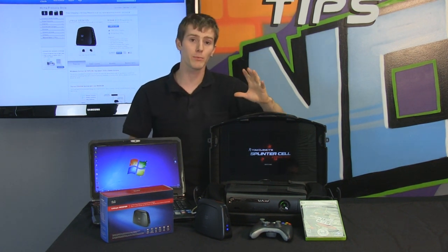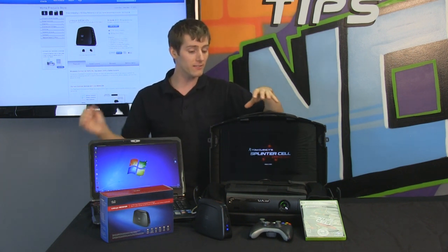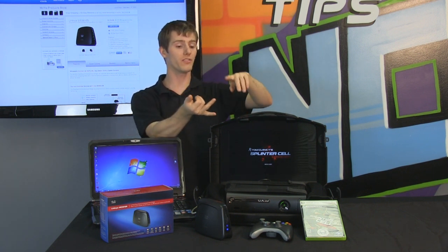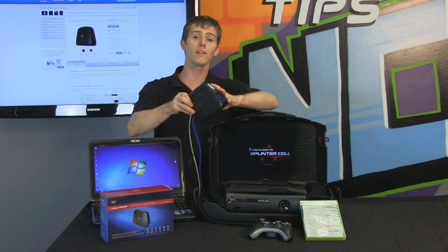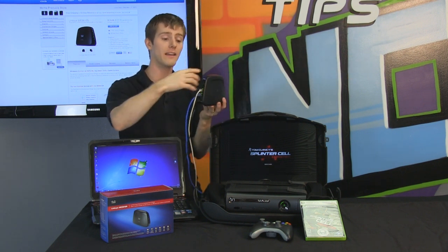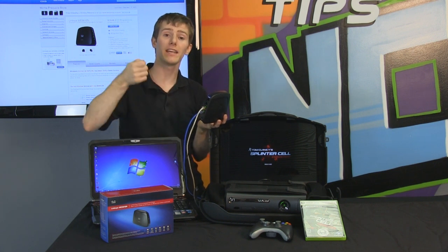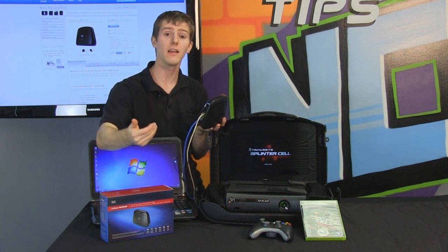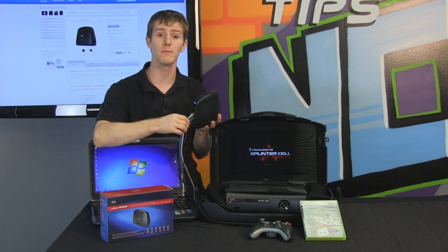The reason they call it an entertainment bridge is because Cisco and Linksys imagine you using this as the hub of an entertainment center. Say, for example, you have a Blu-ray player, a smart TV, an Xbox 360, and a media PC. You can take that one wireless-N dual-band connection, connect it to your router, and split it out into four discrete wired connections — saving you the money of buying individual wireless adapters and potentially reducing interference from having so many wireless signals going to the same place.